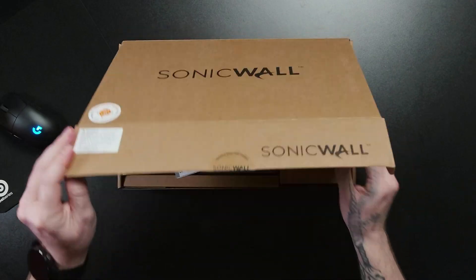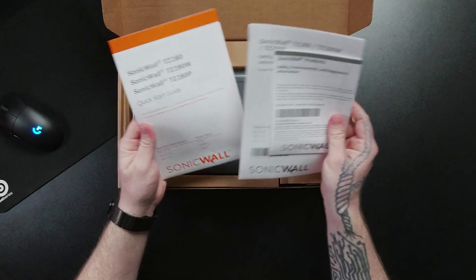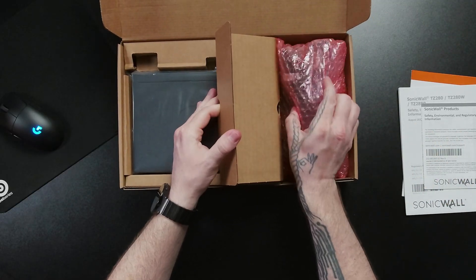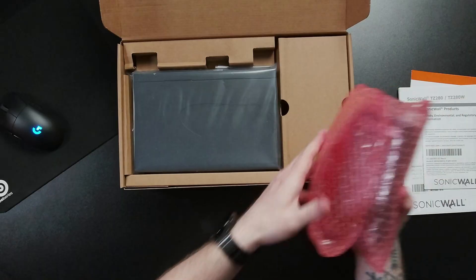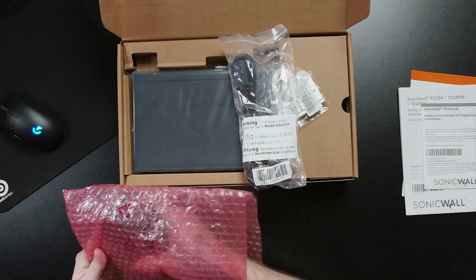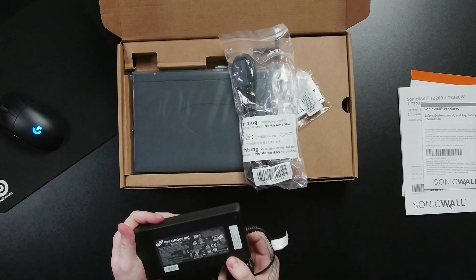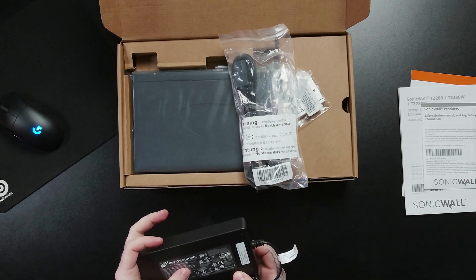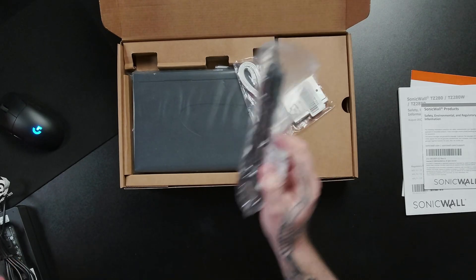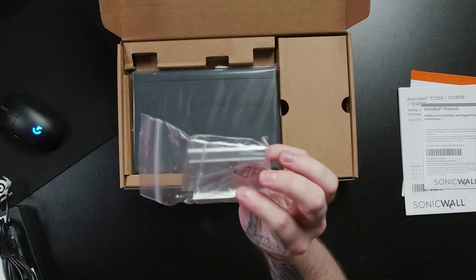Popping this open, right off the bat we've got our regulatory papers and quick start guide. Here's the firewall, but we're going to start with the cables. Since this is a PoE variant, the power brick is much bigger — a total 180-watt output — along with an included power cable, an Ethernet cable, and DIN mounting.